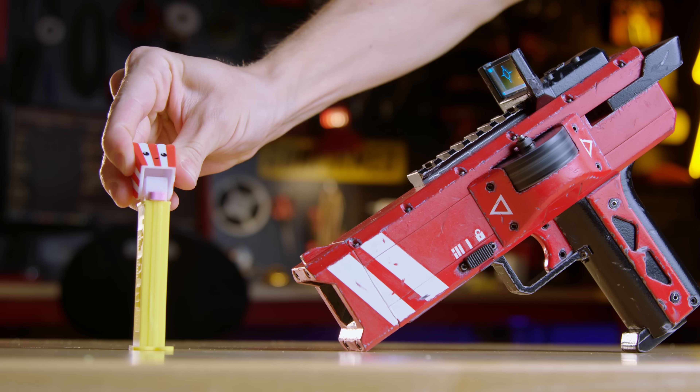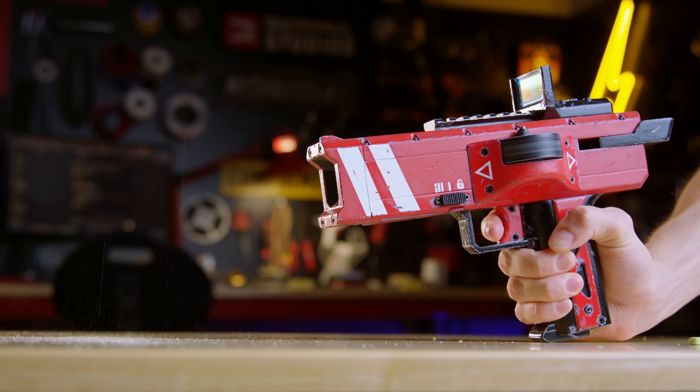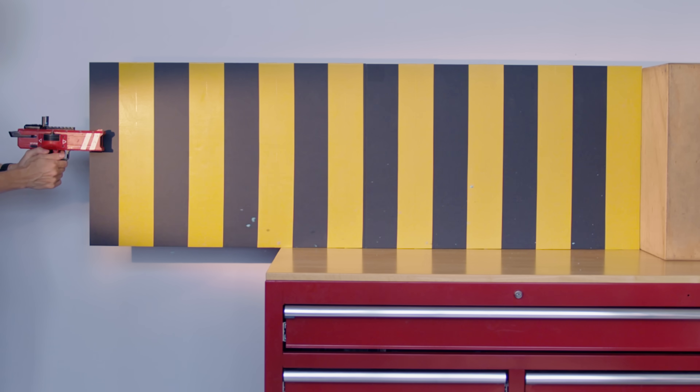Ordinary PEZ dispensers are way too slow, so I decided to speed things up. Exactly how fast? Well, that's what I aim to find out.